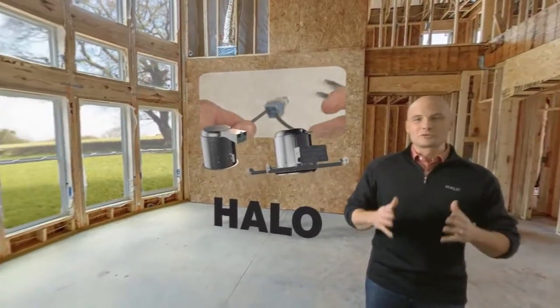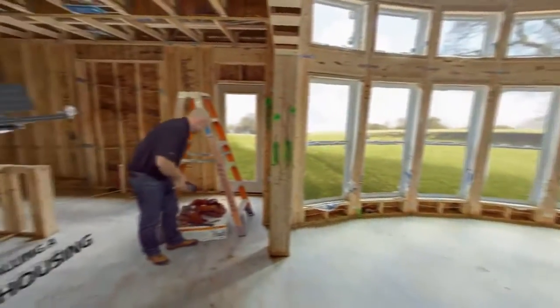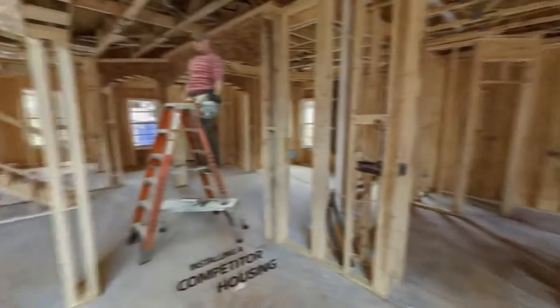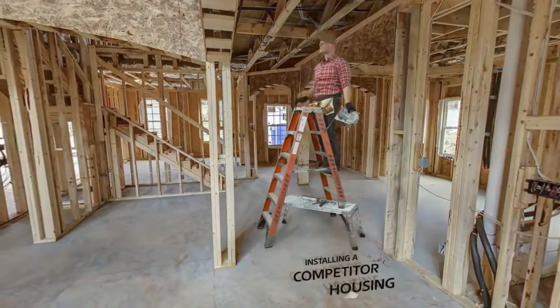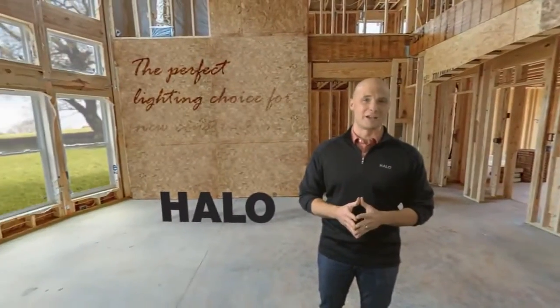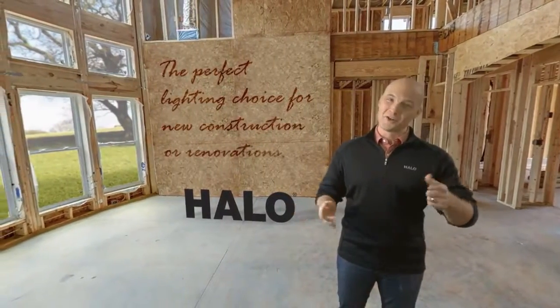So the next time you're installing recessed lighting, remember: Halo offers the best design and options to keep you off the ladder with easy, fast and affordable installation. Those are just a few of the reasons Halo is the perfect lighting choice when it comes to new construction or renovations.